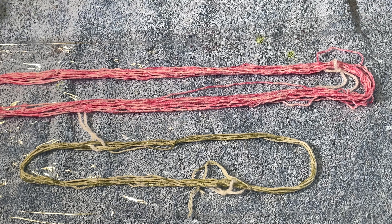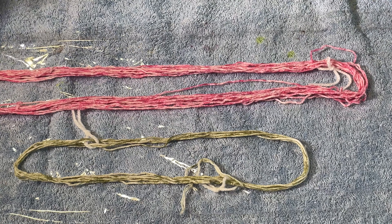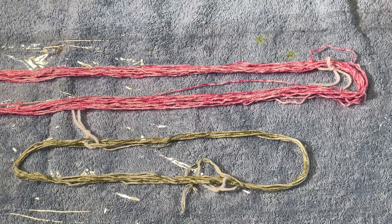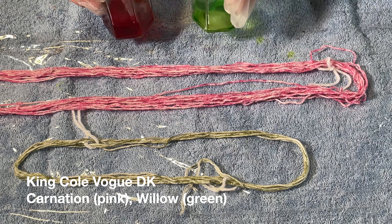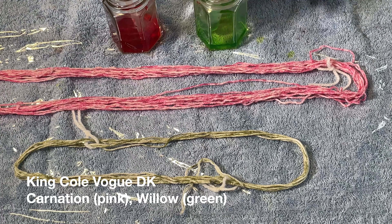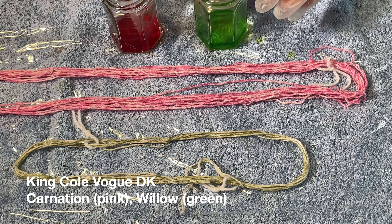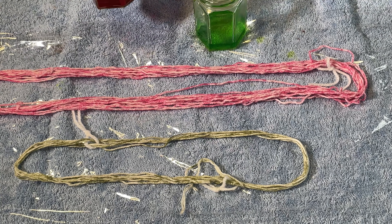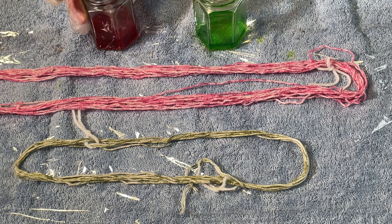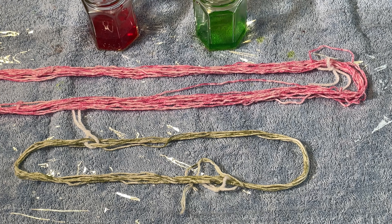Hi everybody, I'm Amy from From the Cauldron and I have here some scraps of commercially dyed cotton yarn. I cannot remember what the colourways were, and I have leftover dyes. So leftover yarn, leftover dyes, why not use them together? This is a little bit of Lime Pop and this is a little bit of Scarlet, and they're both fibre reactive dyes from Dharma.